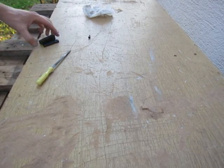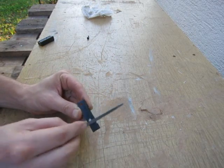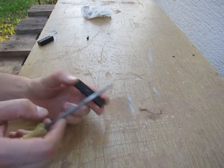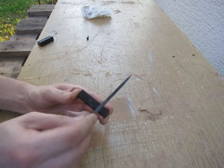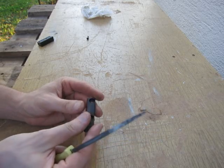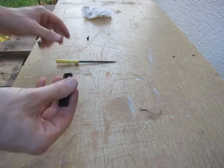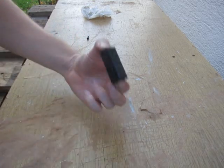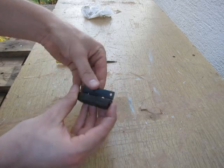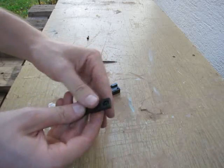I tried to take a file and test it on the inner side — it became harder than before. The file removes the black layer but it cannot remove the metal. By random — I don't know, random — I managed to make it hard by random temperature. I assume it was really hot inside the fire, so it became hardened.